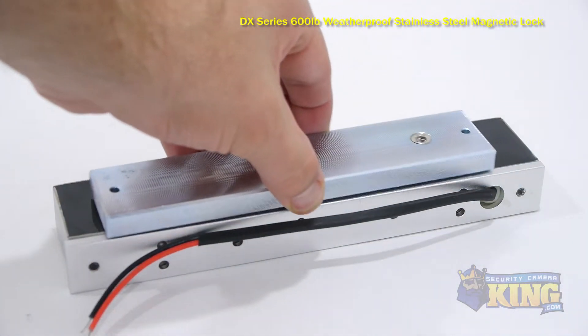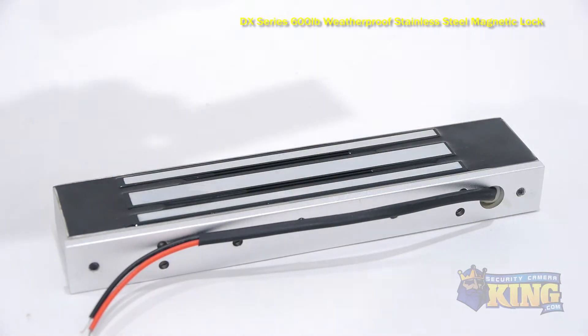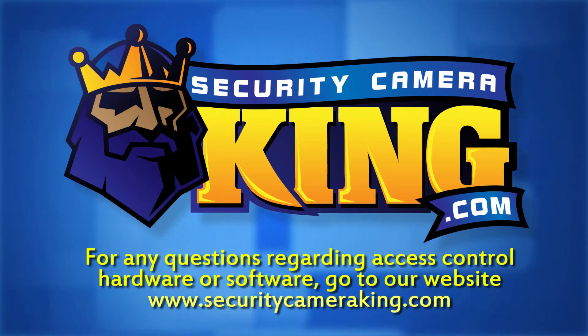You can power this lock with either a 12 volt DC or 24 volt AC, and it needs to be wired to an access control panel. For more information on access control hardware and software, just go to our website at SecurityCameraKing.com.